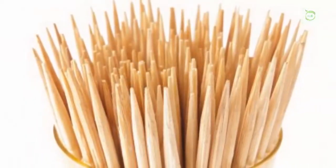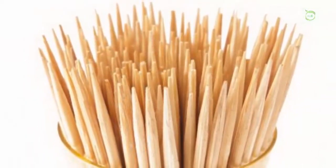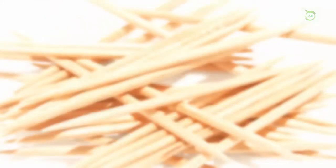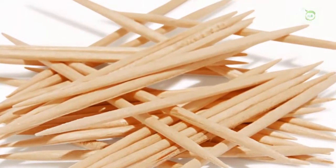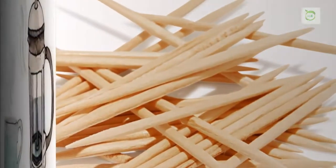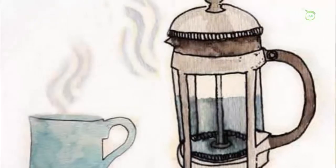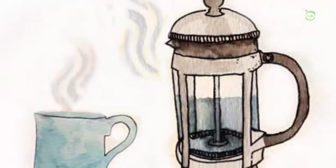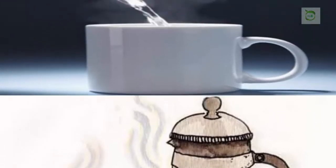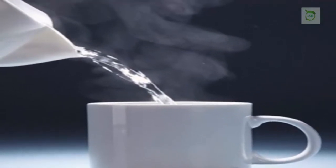It destroys tartar, microbes, bacteria, and stains, and also removes cavities and bad breath. Recipe ingredients: toothbrush, toothpicks, half cup of warm water, one cup of cold water, half cup of hydrogen peroxide, half a tablespoon of salt, and one tablespoon of baking soda.